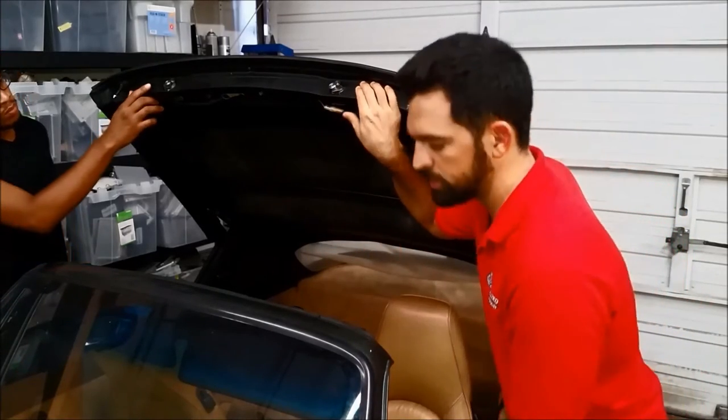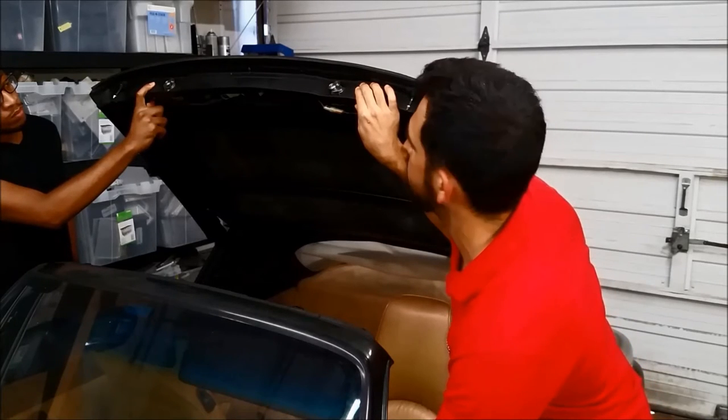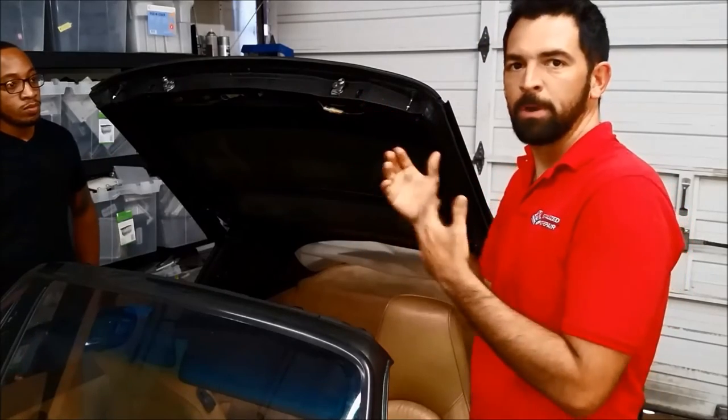So Leah and I are going to hold these switches and then I'm going to close the convertible top and let's see if the latching motors work. There we go — they're completely closed. That part's good.